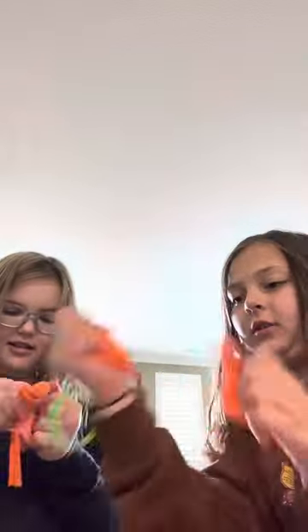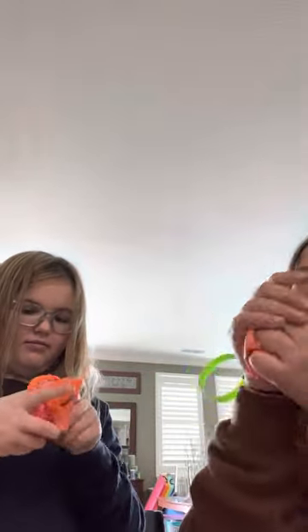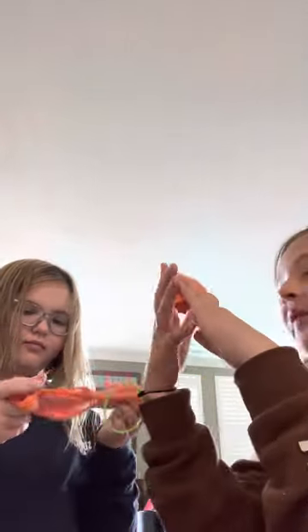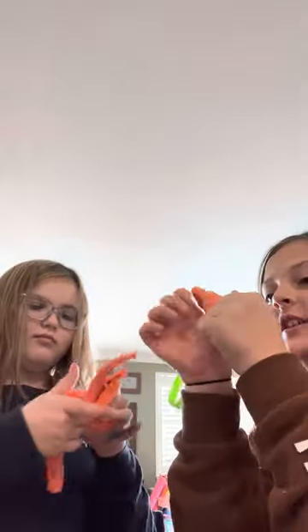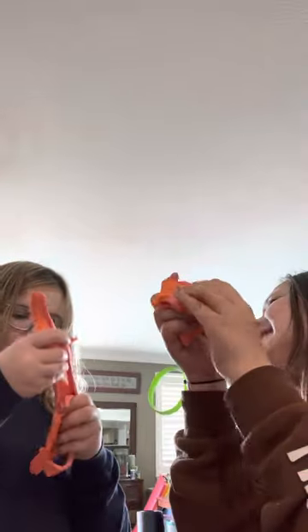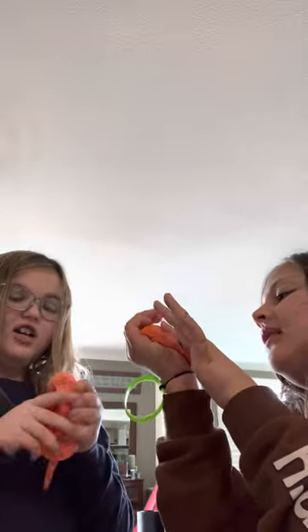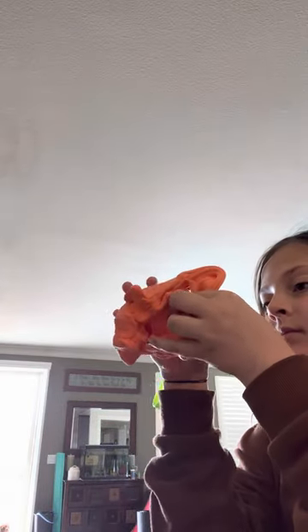We're mixing pink with orange. We kind of already have a color like this — a really good one — but that's okay. We're in a different spot if you guys can't tell, because her room needs to be cleaned — it is being cleaned. So this is the color I've gotten. It's super springy! What slime do you think it is now? It would still be sort of a cloud slime.